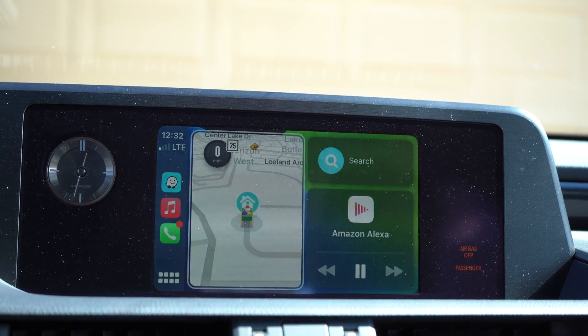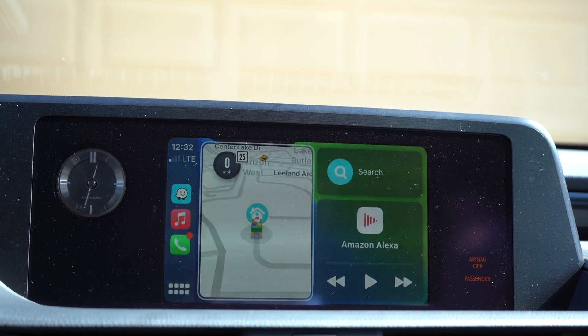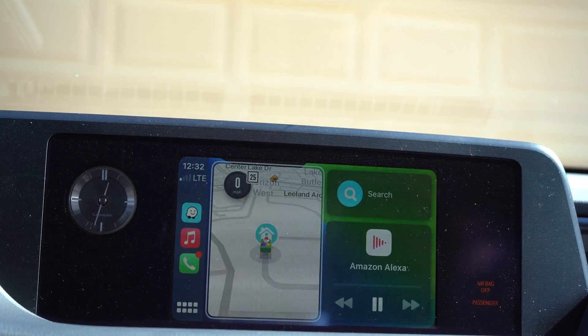Hi Mash, welcome back to home. Can I open the garage door for you? Yes, please. What's your voice code for garage door? 0007. Opening, hang on.